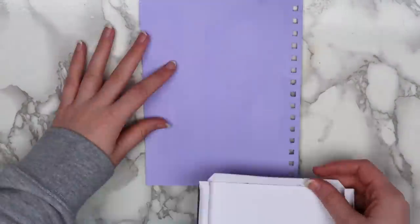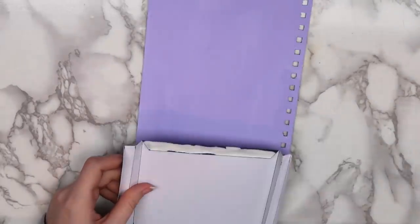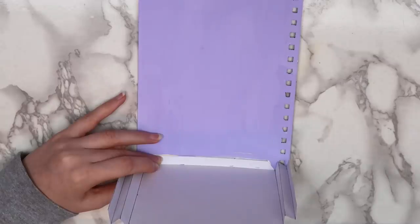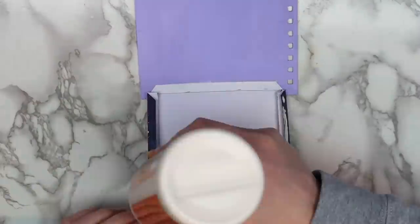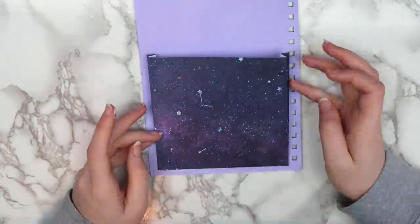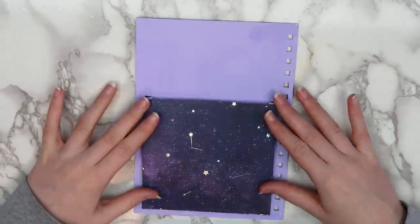Now it's time to glue the pocket into the sketchbook. First take the bottom edge and put some glue on it. I decided to use wood glue because I thought it would be a little bit stronger. Press the bottom edge of the pocket onto the bottom edge of the sketchbook cover. You can use a paper towel to wipe off any excess glue. After holding that in place for a few minutes, I put some glue along the edges and pressed that down onto the sketchbook cover, making sure to hold it in place for a few minutes to make sure it was extra secure.